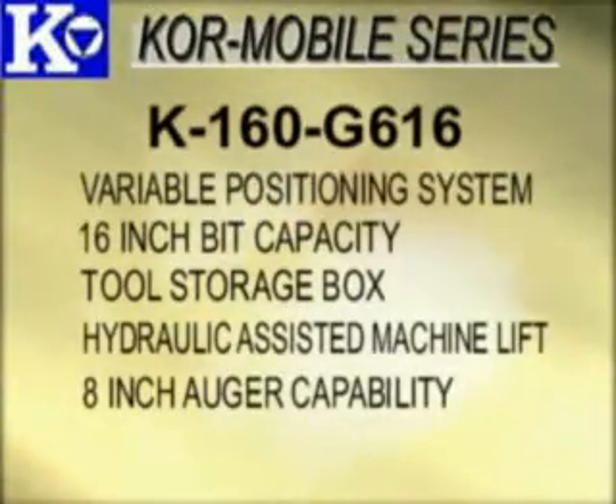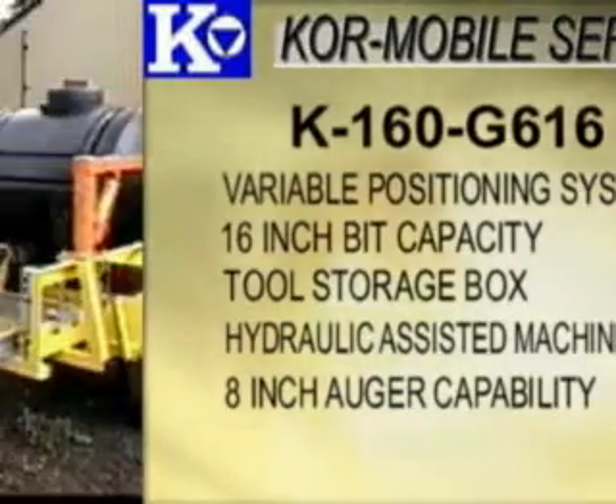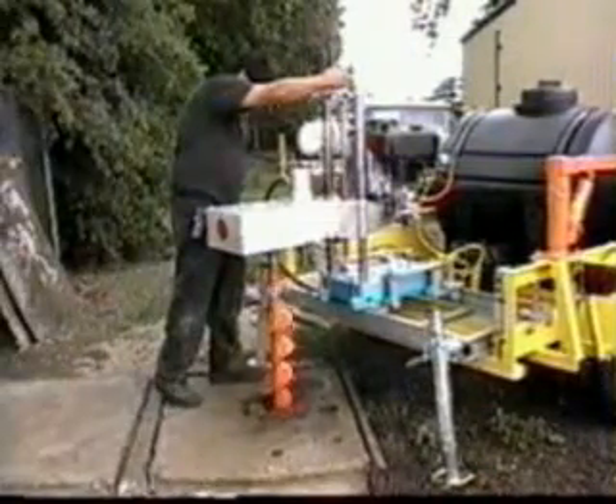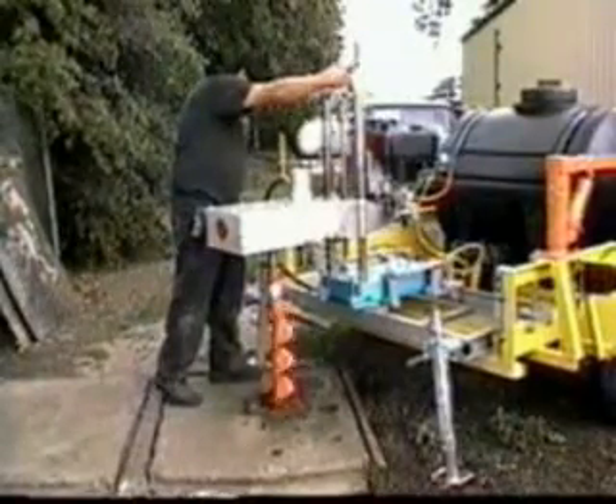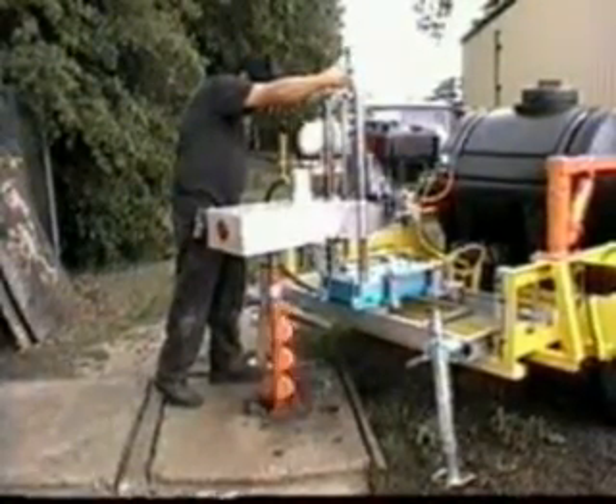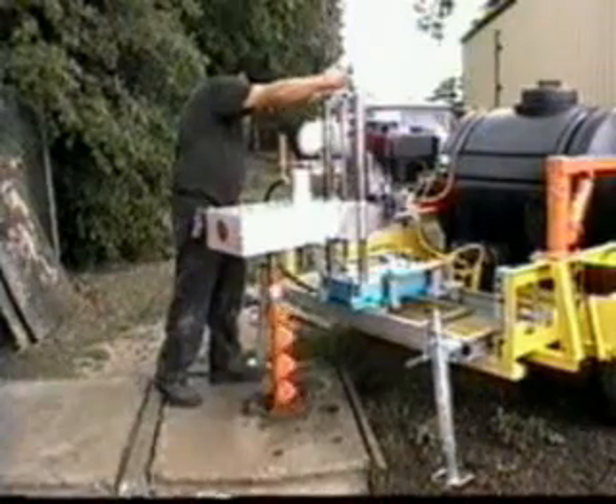The K160G616 is the same as the G15, but with 8-inch auger capability. This dual application drilling system saves time and man hours in the field. The operator can drill through the road surface, obtain the desired core sample, and test the substrate without moving the trailer or drill location.